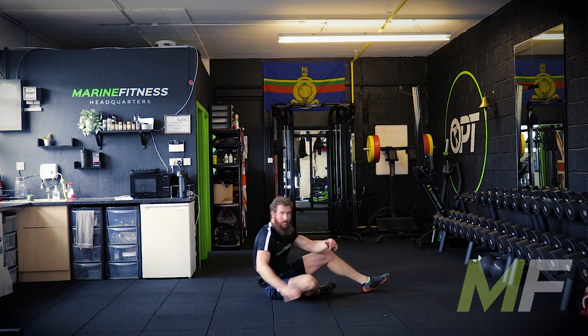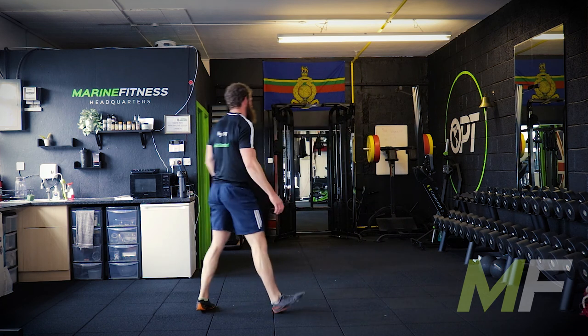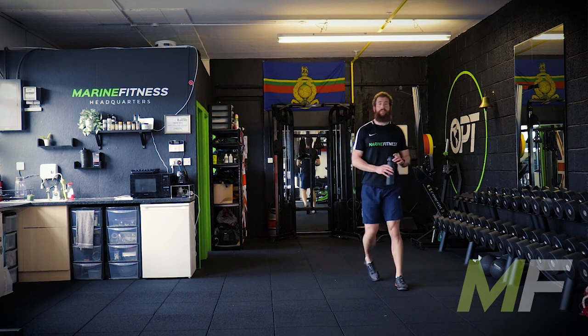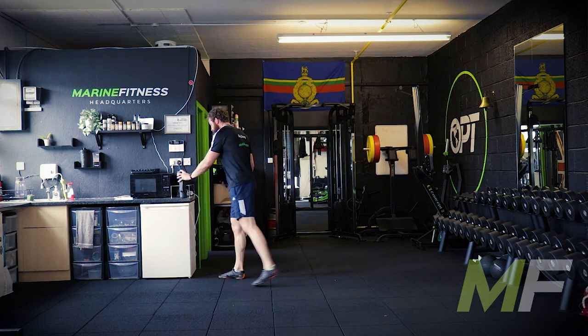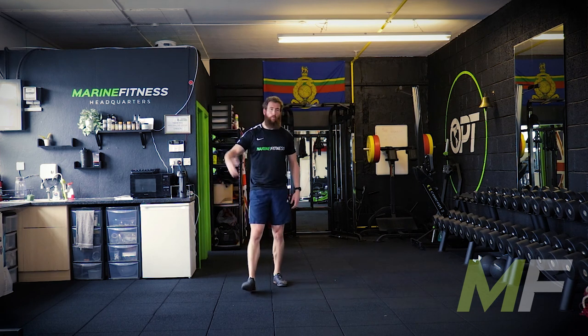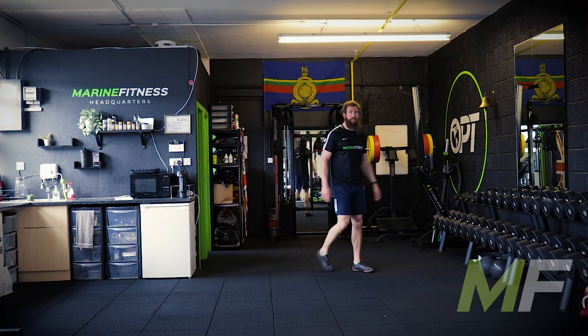That is us four exercises in. We've got two more run-throughs until we're at the top of the ladder. Keep sipping the water if you've got it. Well done everyone — heart rates are up, feeling warm, we're in the zone now. Let's keep pushing it.